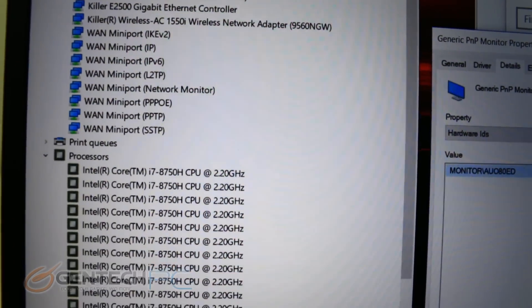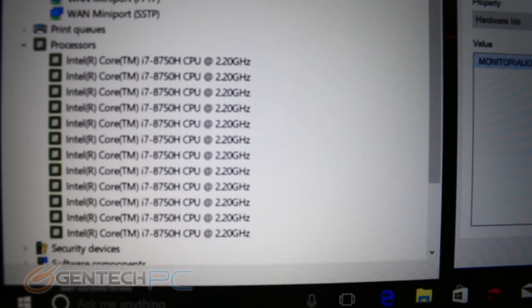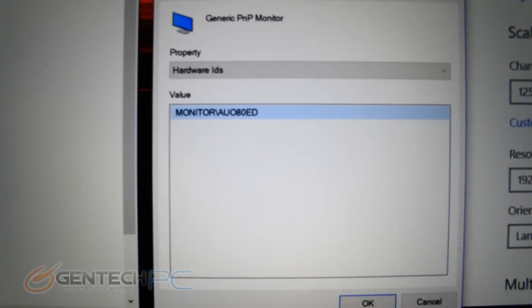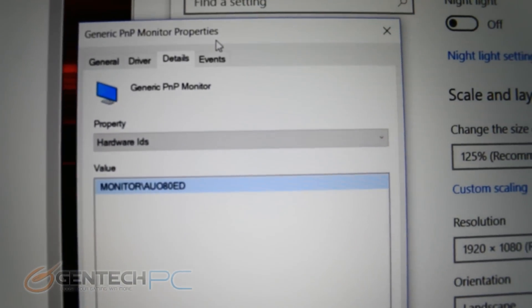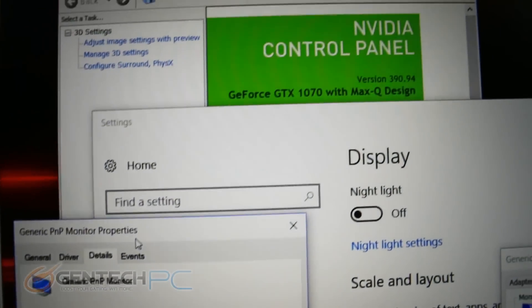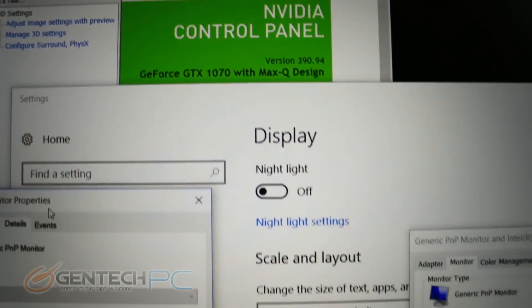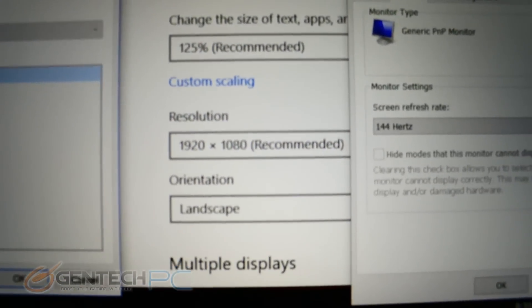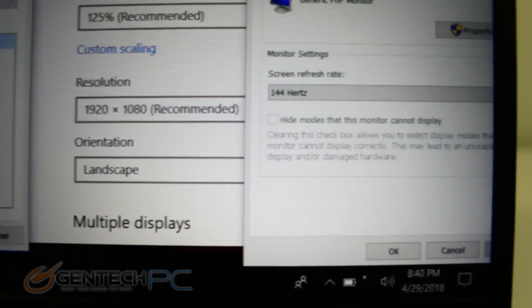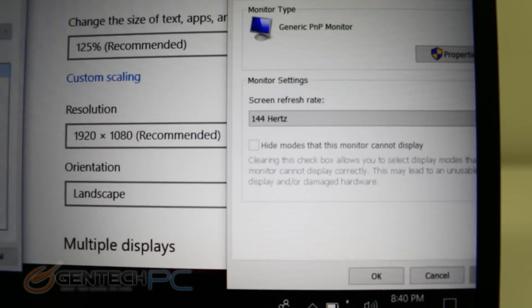We have the brand new Coffee Lake i7-8750H — that's a six core CPU with hyper-threading. And here's the monitor panel: the resolution is 1920x1080, nothing too fancy there, but what's really amazing is the 144Hz refresh rate. This laptop is very well optimized for gamers — the resolution gives you better frame rates and the refresh rate delivers better performance.